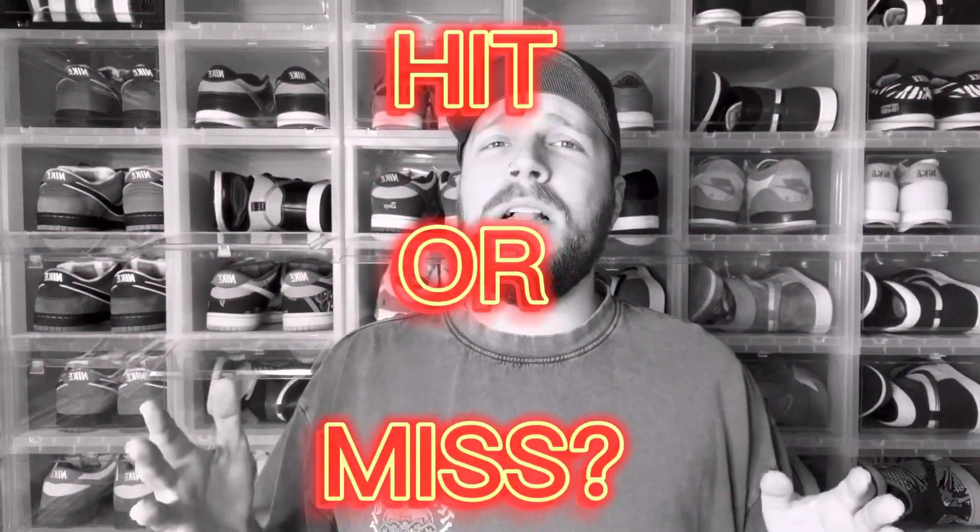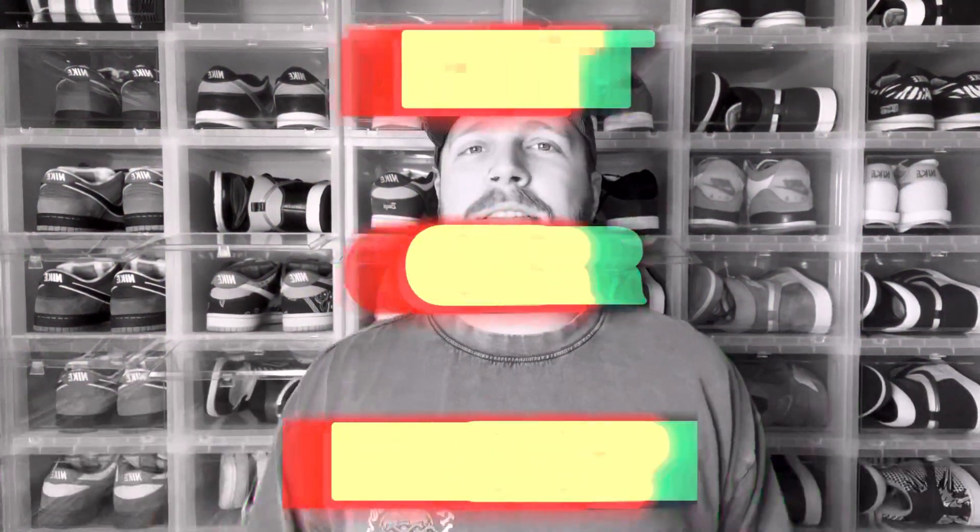What do you guys think? Let me know down below — are you rocking with this Puma Pokémon collection or is this a miss? I really appreciate you guys coming over to the channel and hanging out for a bit. Till next time, I'm Dusty for Kicks. Peace.